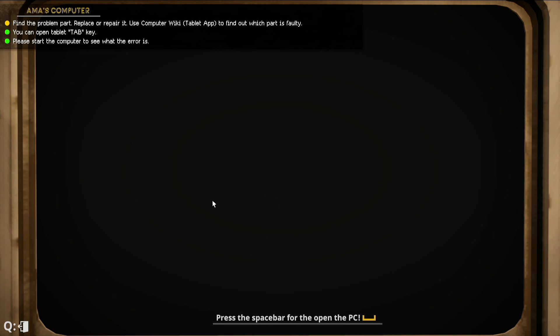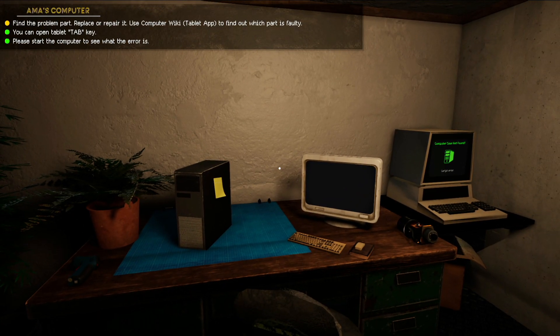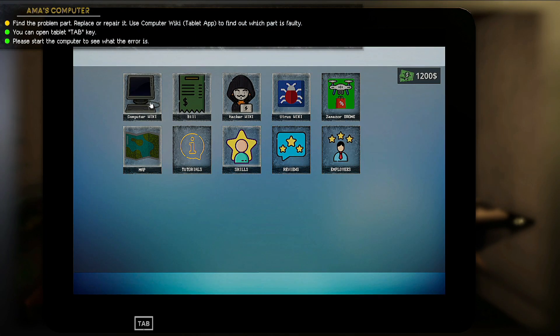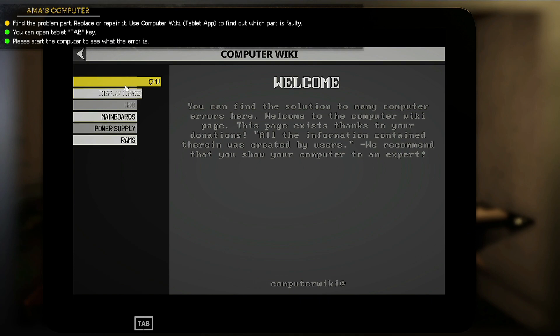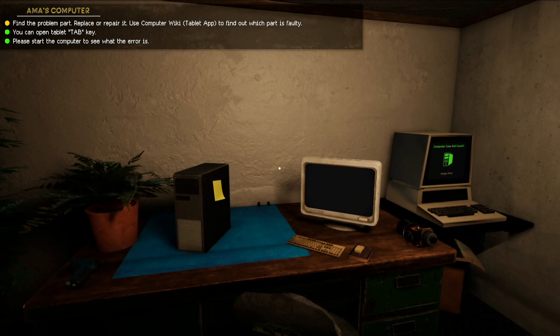Before we can even do it, it kicks you out. So what you can do is press Tab to go to your computer wiki — it's most likely a CPU problem. And as you can see, if you encounter the error shown in the image, which says CPU fan error, basically it means it is your CPU.